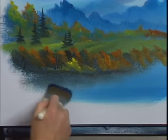With that I think you've got one fantastic painting. I hope you've enjoyed this one — from all of us here, happy painting and God bless. Bye-bye, we'll see you next time.